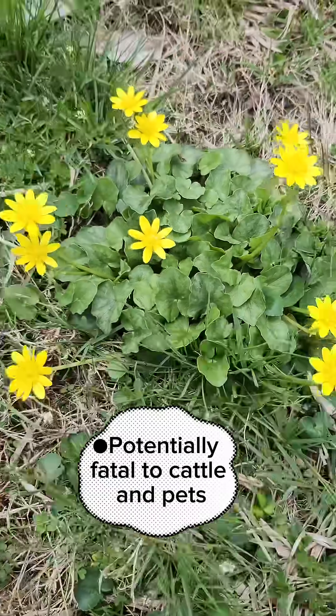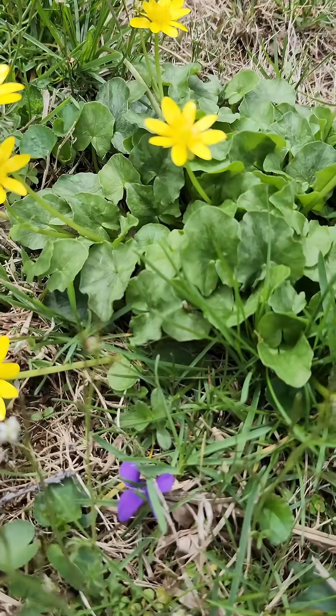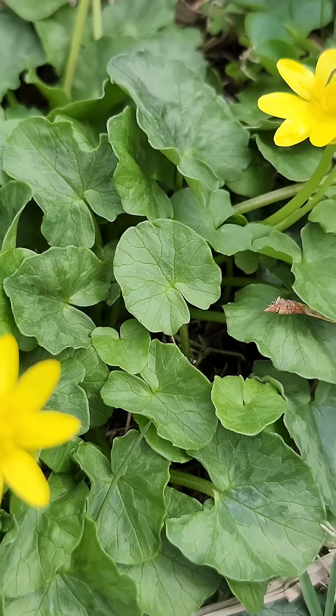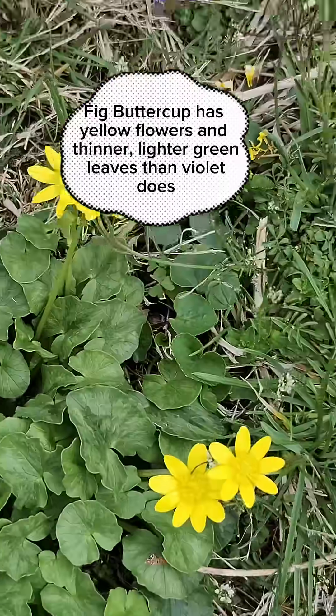This is another Lesser Selendion Orphic Buttercup. You can see the wavy margins on the leaves. The heart-shaped leaf with the venation.